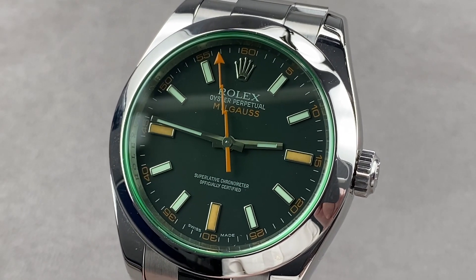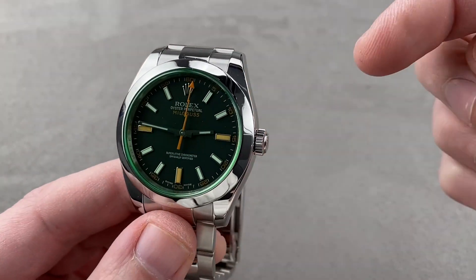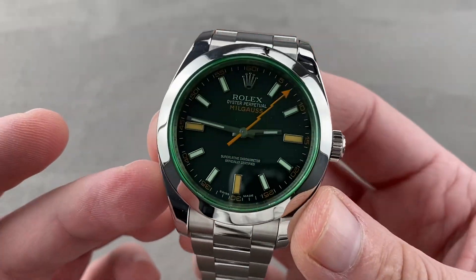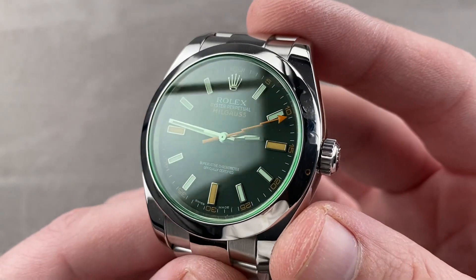Hi, I'm Tim. Welcome to Watchbox, and thanks for logging on. If you love this watch, email me at tmasso@thewatchbox.com — it's in the description below. That's your purchase and pricing email question line for buying this or any watch you see on any Watchbox platform. Email me directly at tmasso@thewatchbox.com.